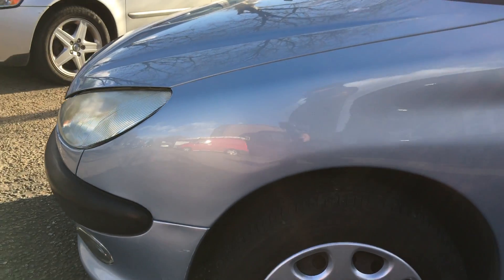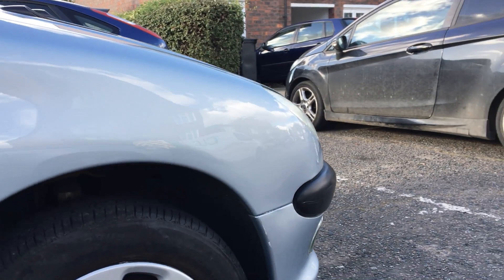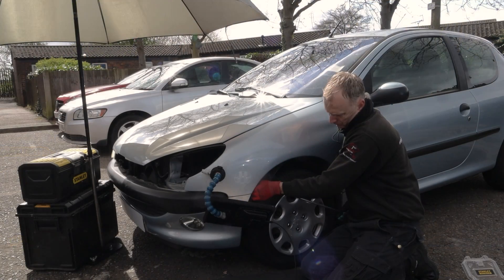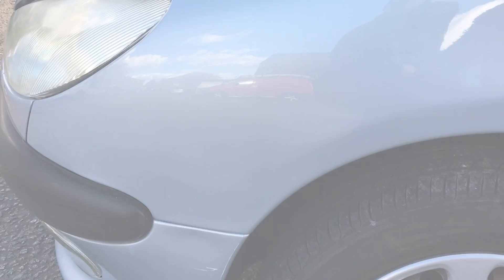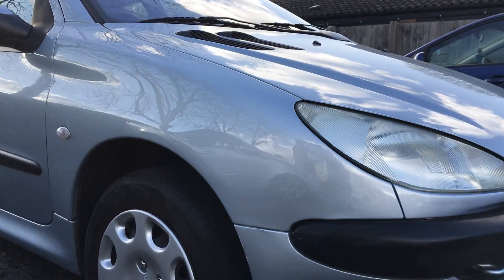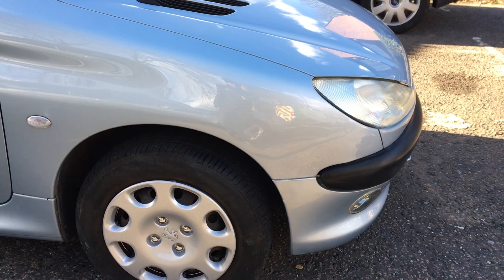Well, thanks everyone for watching this far into the video. Considering the time I had to spend on both these panels and how badly they were creased, I think I managed to get a good result on both. Using the Glexo cold glue system, some hot glue pulling, and lots of manipulation with my rods, I was able to work these panels quite well. The left panel came out far better than expected and pretty much looked brand new again. The right panel was obviously a lot more challenging — and considering the customer was only expecting a 50% improvement, I think this panel came out pretty well. There was a slight ripple left behind at the front and the panel was pretty kicked up at the bottom edge, so I had to do the best I could.